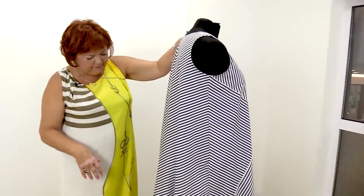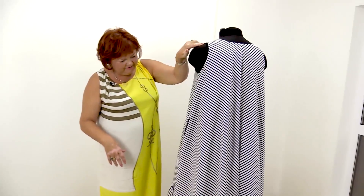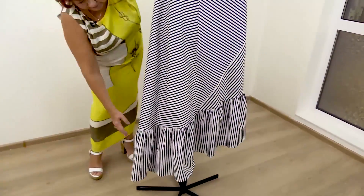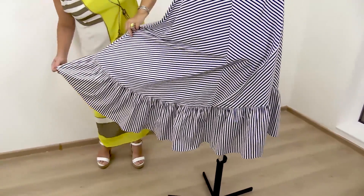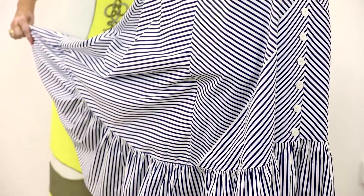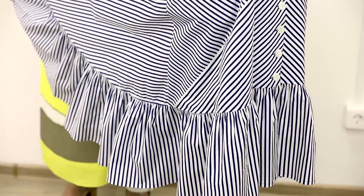The back is flared. There's a flounce on the bottom — you can see only half of it now. Last time we showed you how to make the flounce.